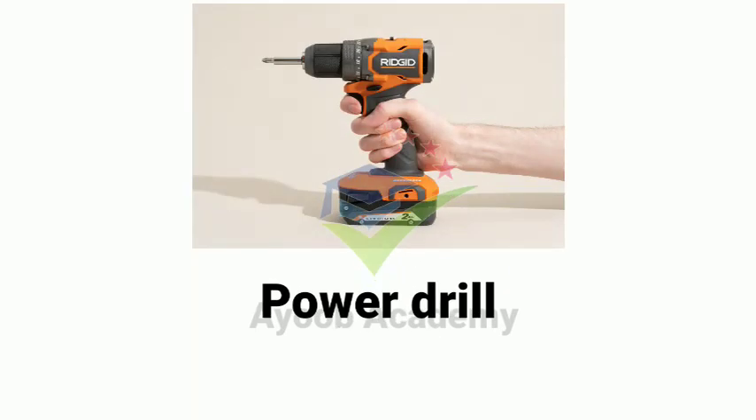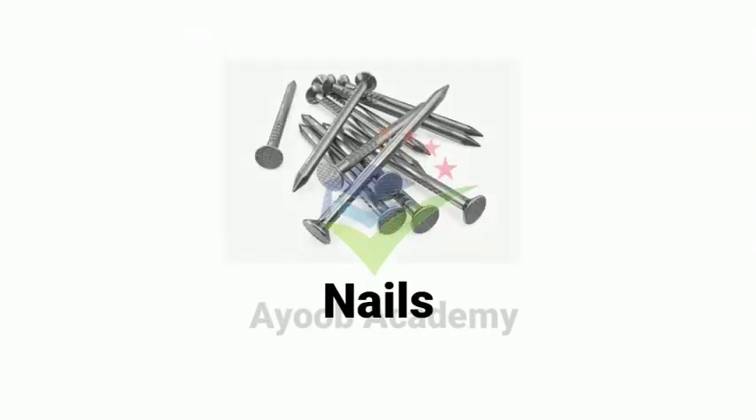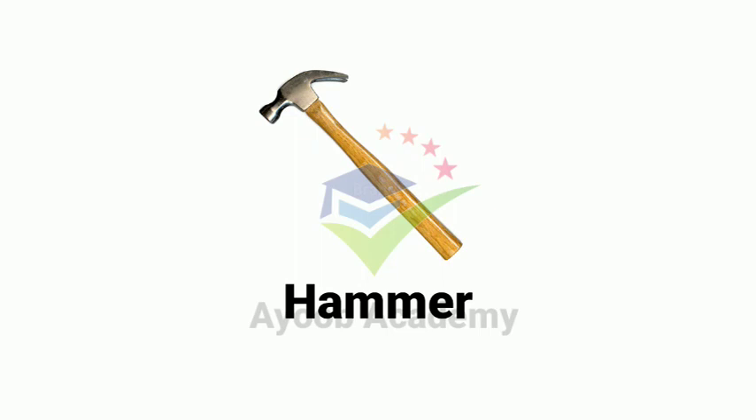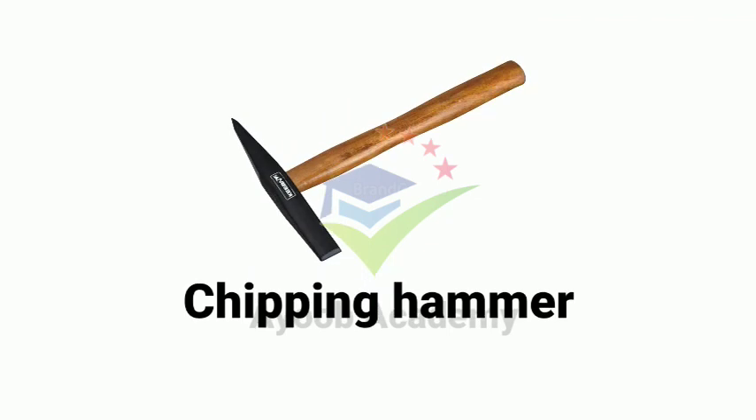Power drill. Nail. Nails. Hammer. Chipping hammer.